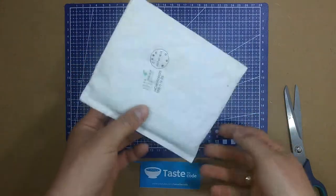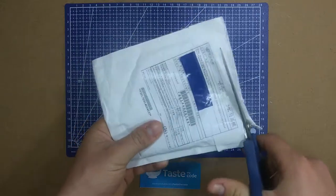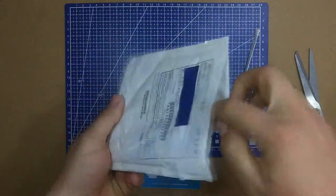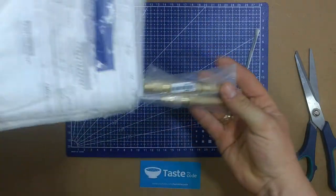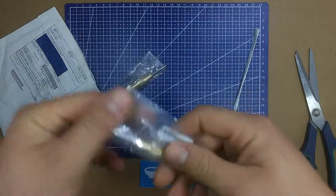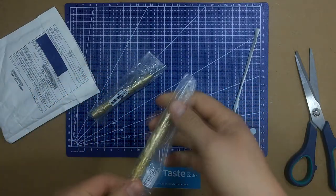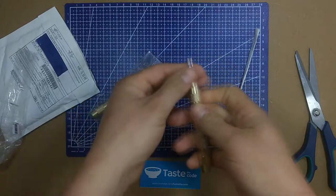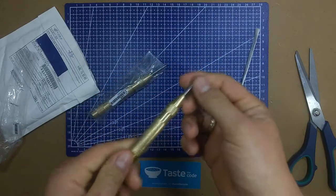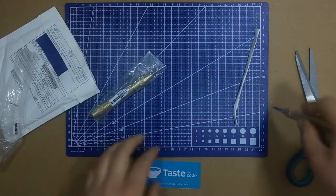Next up is this one — it's got some weight to it. I ordered some center punches for metal work, and yep, it's a set of two center punches. This is the automatic variety where you just press on it to make a mark.